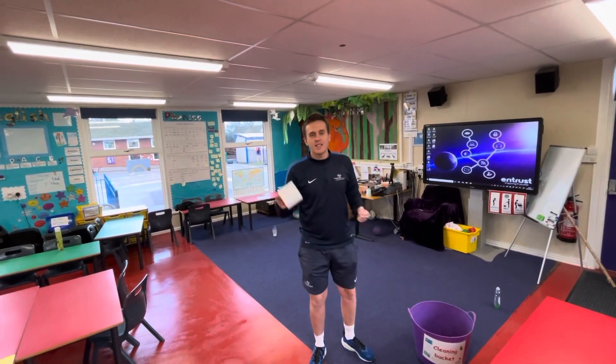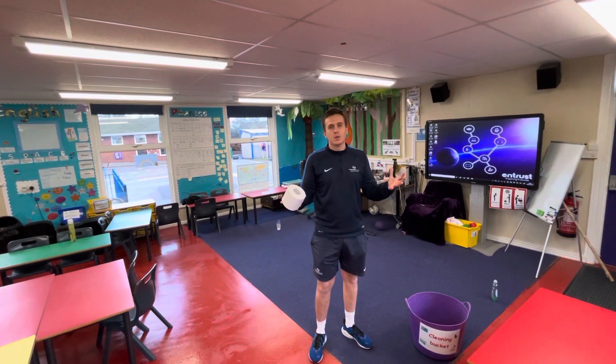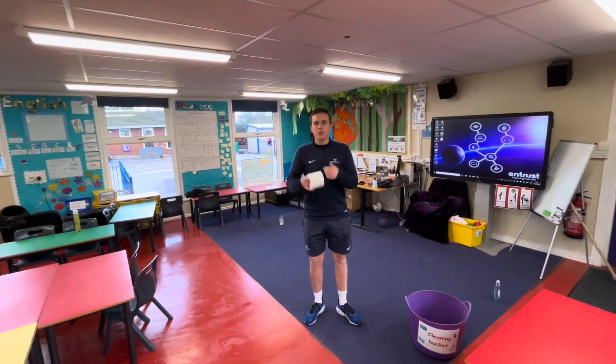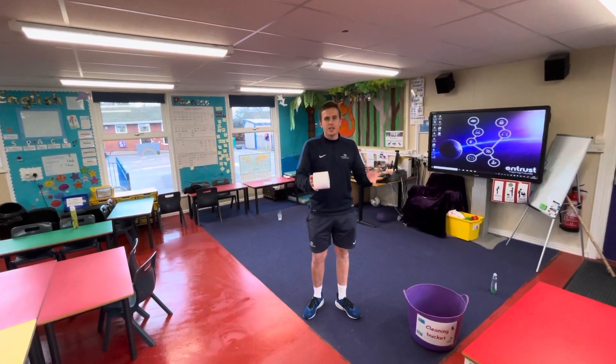Hi everybody, welcome to our after school sport club at Etching Hill. Today's focus is all about accuracy — a little bit of throwing, a little bit of accuracy, seeing if you can hit a target.